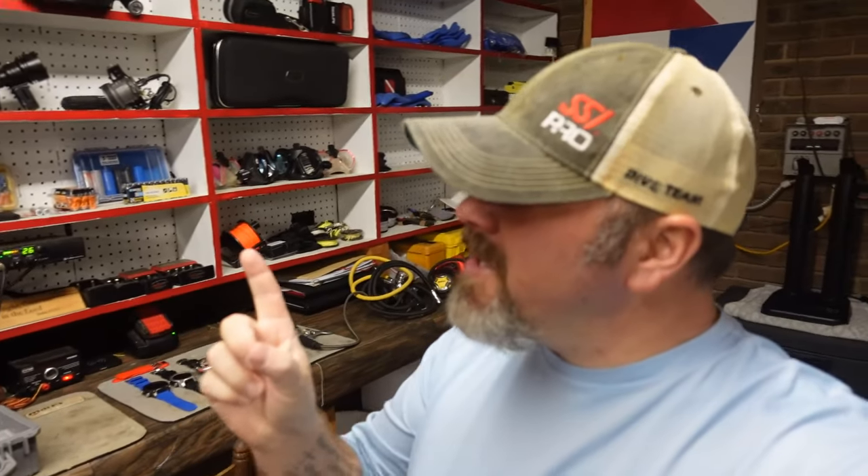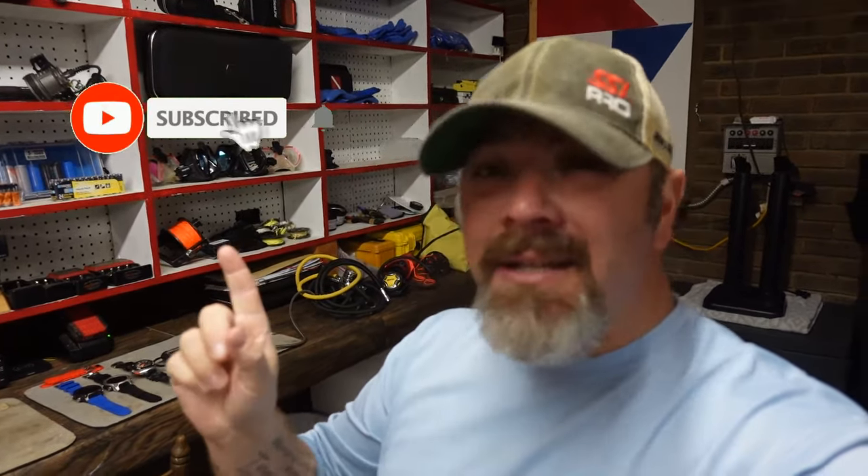What's up, guys? It's Brian again from Lake Hicker Scoobin' and Marina. If you are new to our channel, do me a huge favor — hit this little subscribe button right here and ding that little bell as well. That way, you guys are going to be notified every time we upload new content.